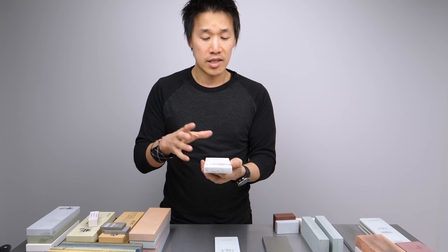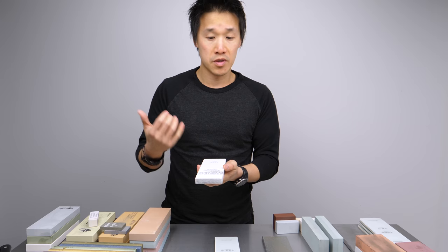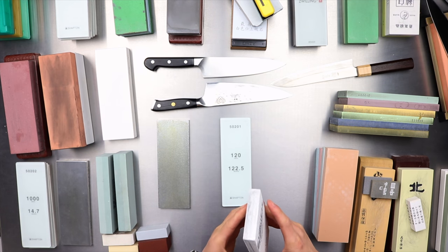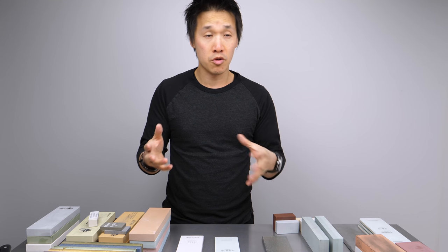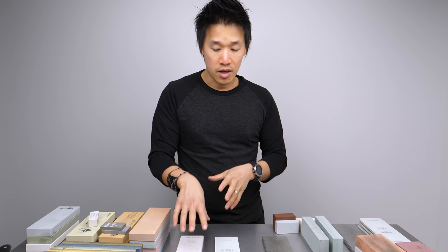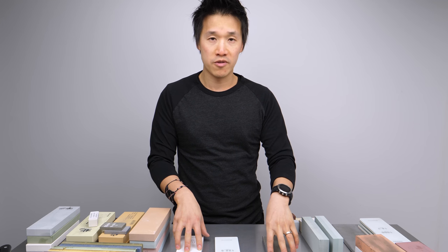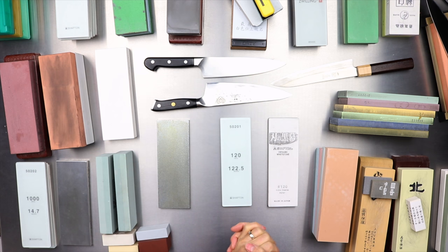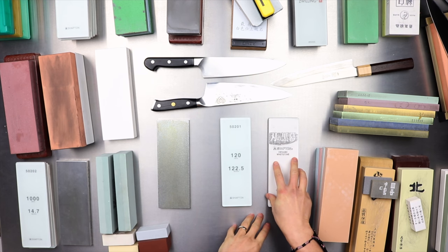Overall, if you want a stone for correcting your knives, reprofiling, or putting a new bevel on your knife, this is probably the best stone for that. So really in this pile, the best coarse whetstone is the Shepton Pro 120. But if you wanted a stone that can also flatten whetstones, the Otoma 140 would be that stone. One thing to note though: the Shepton Pro does have one drawback and it does wear quite fast. That's really the only negative I have to say about it.